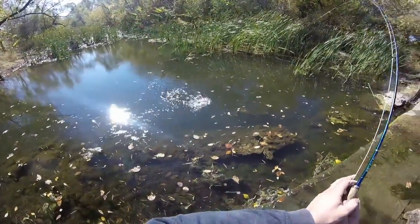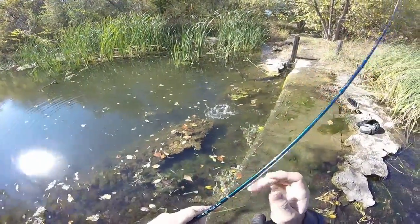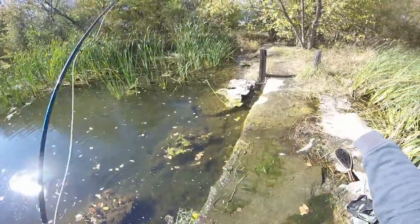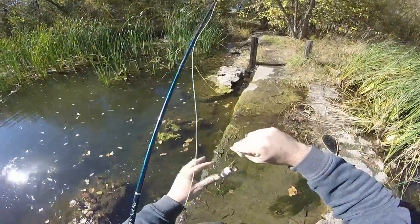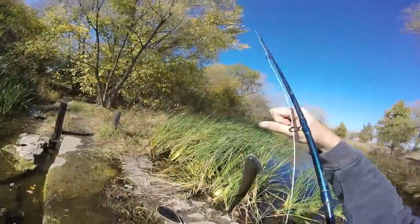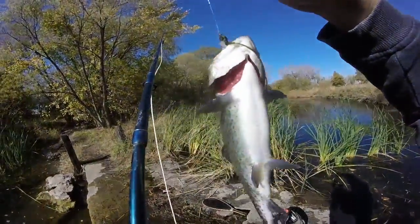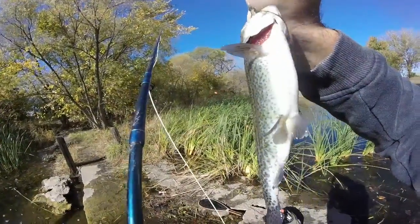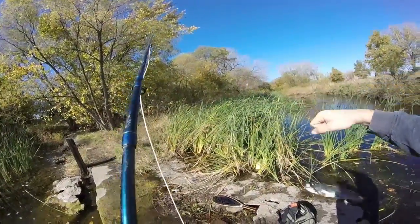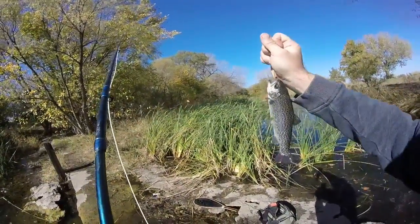Got him. Come on, calm down. Not too bad, not too bad at all. Beautiful day out on the water. We'll just have to go see what else we can do. Hope you're all enjoying this video and having a great day.